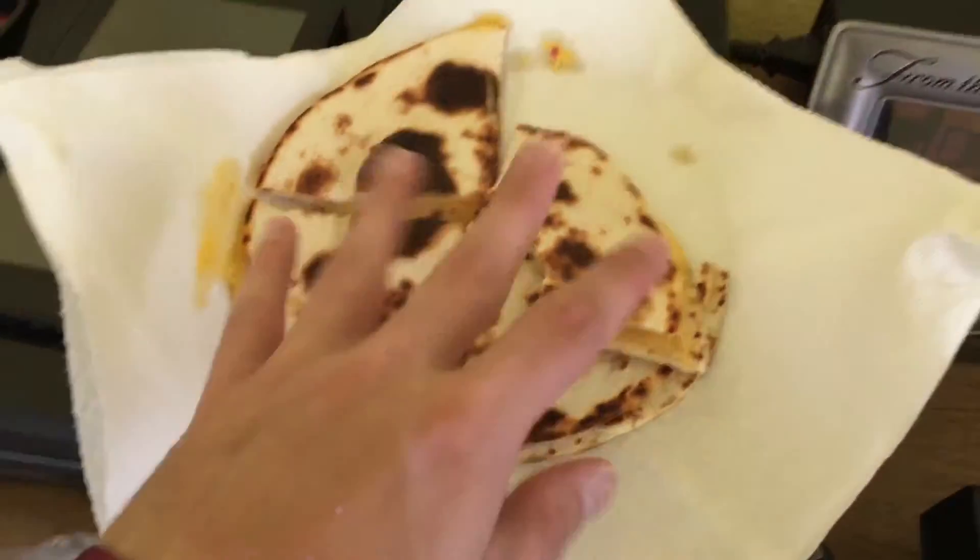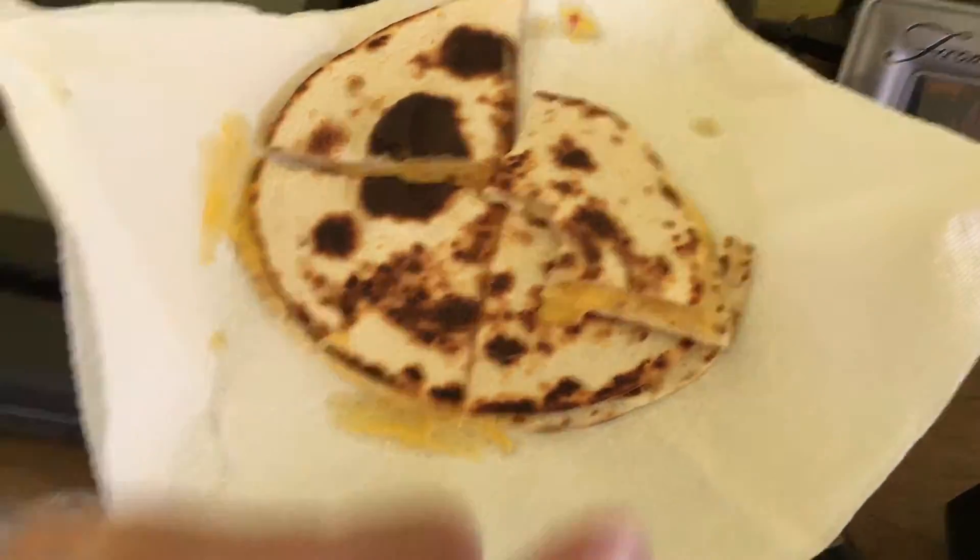Was hungry and decided to make myself something for lunch, so I went with the quesadilla route — like yesterday. Thanks, babe.